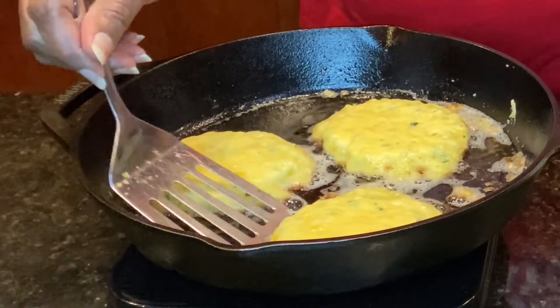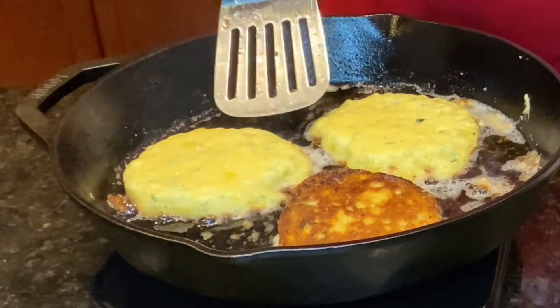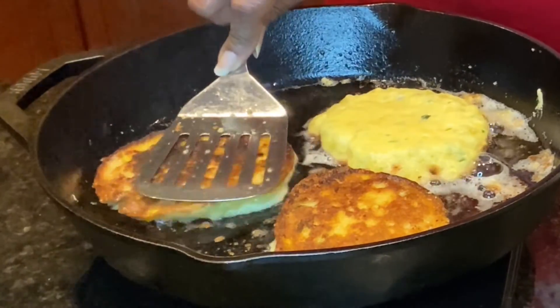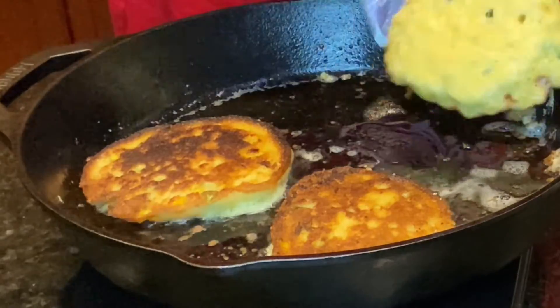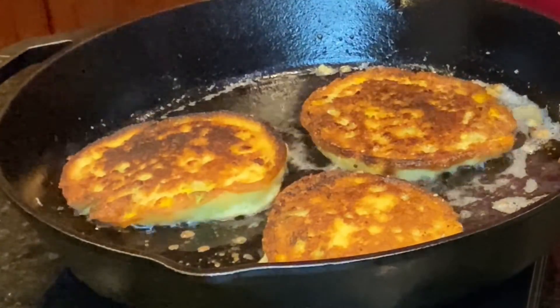Let's go ahead and turn these over. Oh, nice and golden brown — delicious! These are looking amazing. Okay, we'll be back.